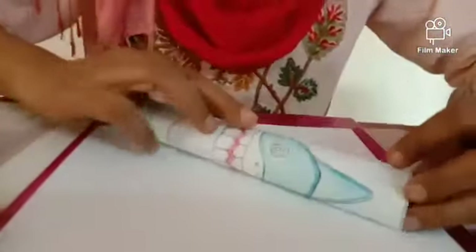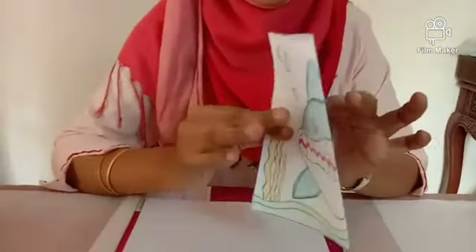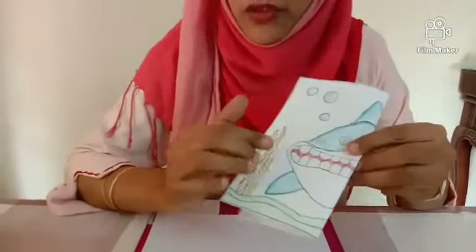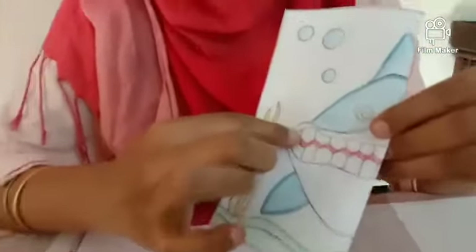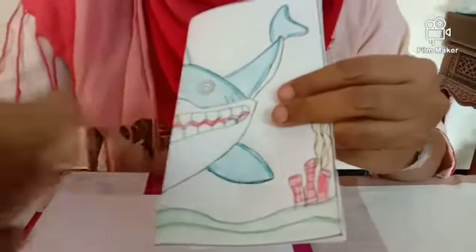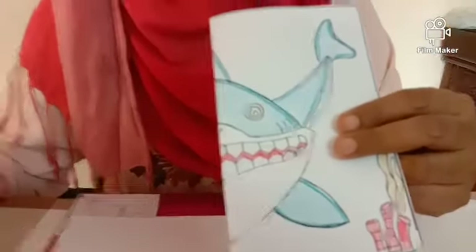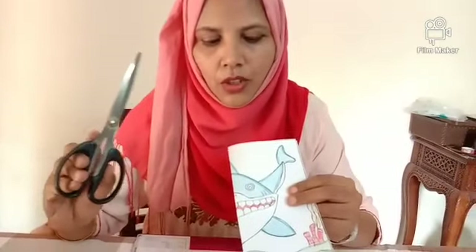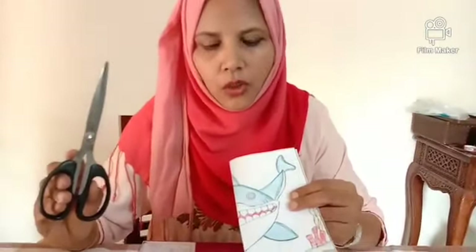Fold this, then reverse, and fold it in the center. Can you see the gap in between the jaws? This side and this side. Now fold it this way and cut it in between the jaws. Do not use a scissor — ask your parents to kindly cut it. Children, do not use the scissor.